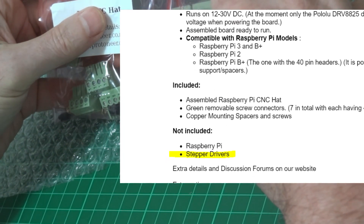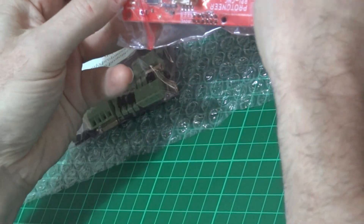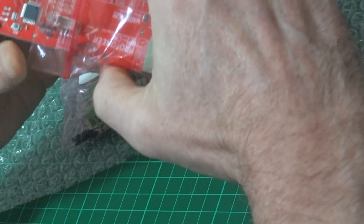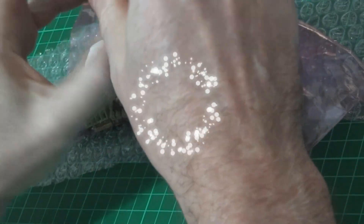Not included — read the instructions, RTFM. I can order five of those for about five English pounds. That's not the end of the world but it's just going to delay me a little bit.